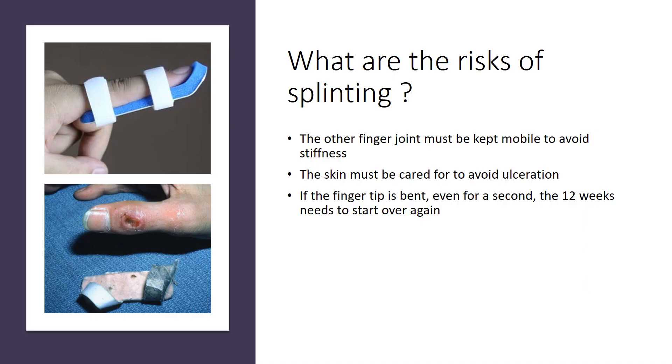What are the risks of using a splint? The other finger joint, the PIP joint, must be kept mobile to avoid stiffness. In this top picture, this splint is too long. The DIP joint is correctly splinted; however, the PIP joint is unfortunately splinted as well. If that happens for 12 weeks, the PIP joint can become irreversibly stiff.